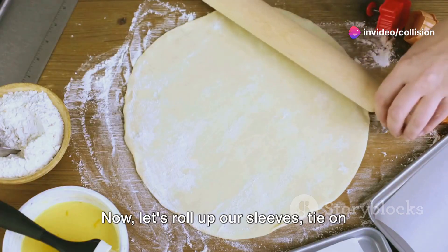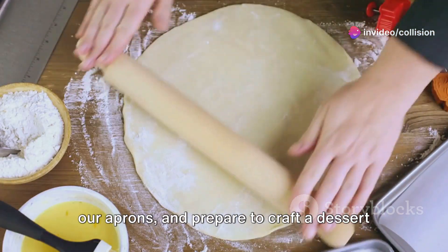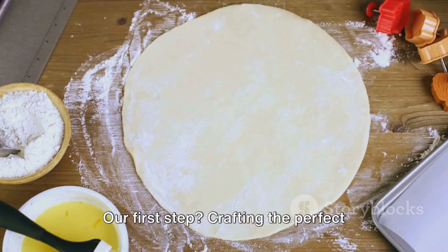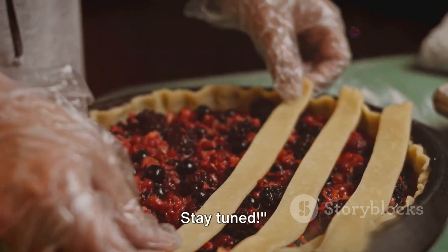Now, let's roll up our sleeves, tie on our aprons, and prepare to craft a dessert that's sure to win the heart of any pie lover. Our first step? Crafting the perfect buttery crust. Stay tuned.